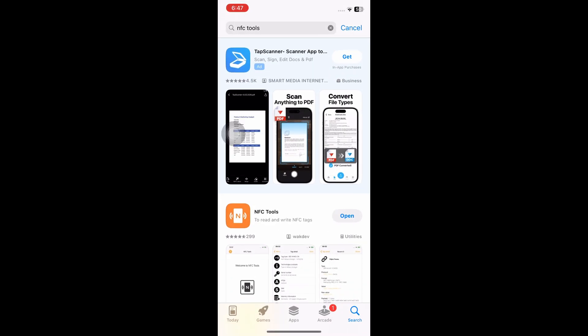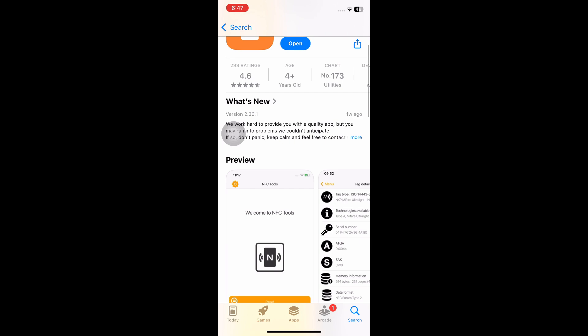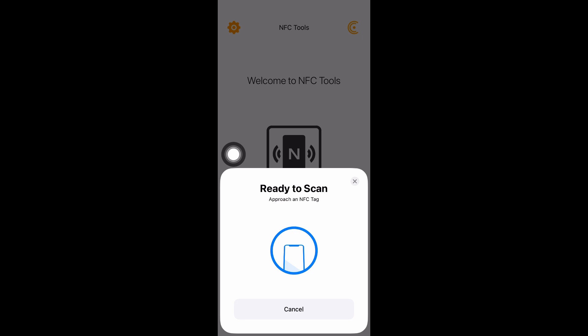In the App Store, you specifically want to open the application called NFC Tools. After downloading the application, click on Open, and from here simply click on Read.